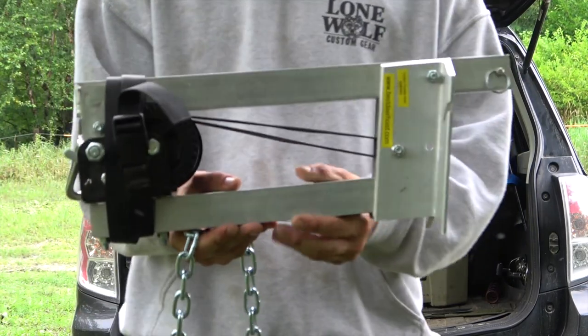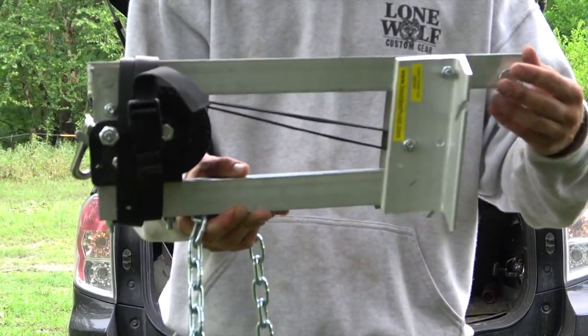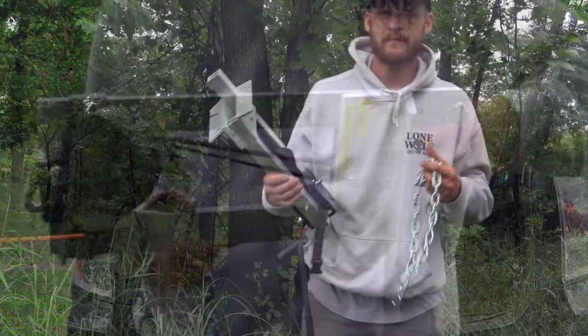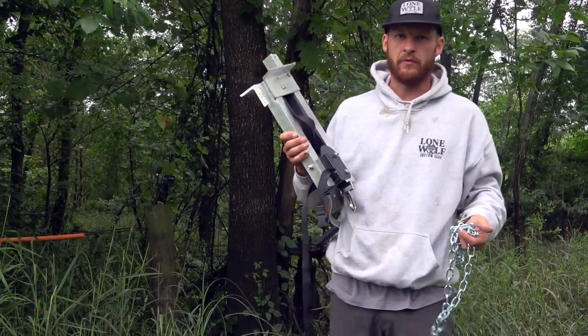You can see it's a pretty stout aluminum system. It does not have its powder coat finish on it, but I'm going to show you how to set it up.